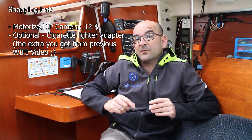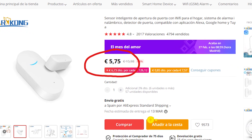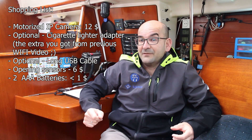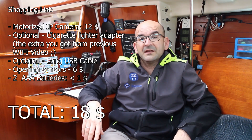Besides the camera, you'll need the power adapter that comes with it for 220V. You can install it using that adapter, or I also include a cigarette lighter adapter in the shopping list in case you want the camera to work even when you're not connected to the port's power supply. You'll also need a fairly long USB cable to position it wherever you want. Additionally, we are going to buy one or more door opening sensors for about $6 each — so for $6 you get an indicator for any door, hatch, or opening. Don't forget two AAA batteries, as the door sensor needs them and they don't come included.